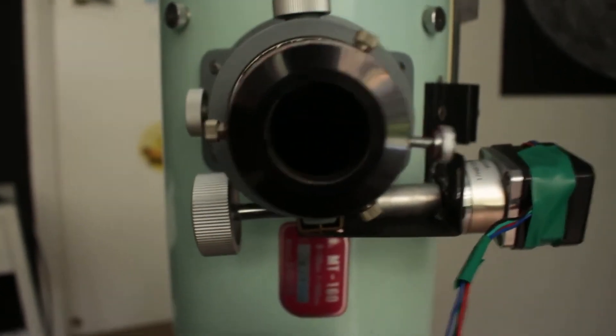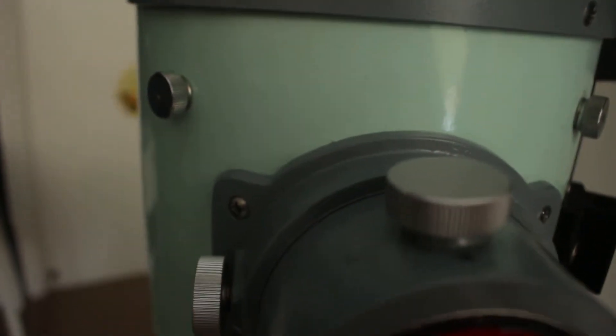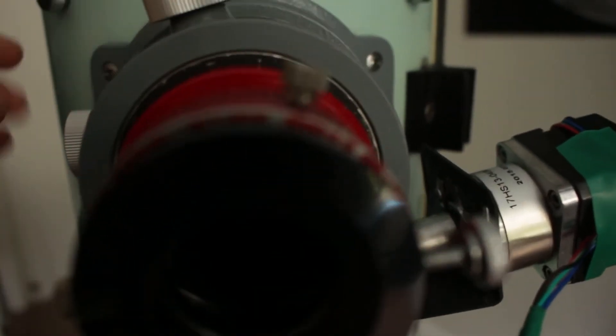The optics aren't damaged or in need of recoating at all, which is really a surprise when you consider most Chinese telescopes these days would need recoating after about 10 or 15 years. The focuser on this thing is also really high quality. I fitted a stepper motor to it for a DIY autofocuser, but it's still great with or without PC control. The focuser is so smooth — it's just a great focuser.